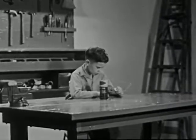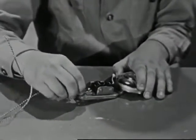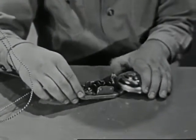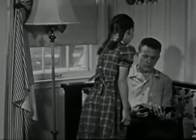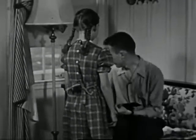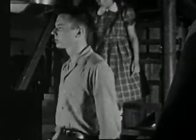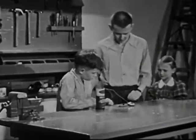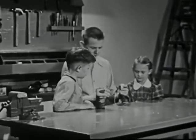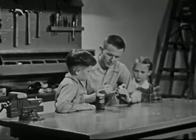Several minutes later, Larry is hard at work trying to make the bell ring. Though the bell is connected to a dry cell, it won't ring. It's just more than Larry can figure out. So Kay is sent for help. Big Brother Bill can usually be counted on to help with such problems. Now, let's see what the trouble is here. Well, the electromagnet has a broken wire and isn't operating.